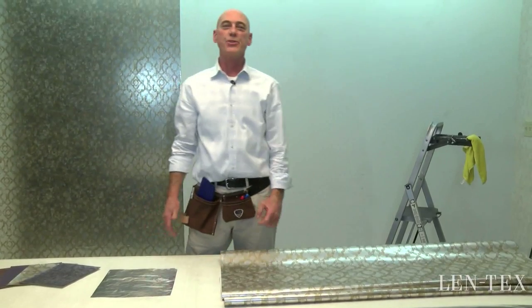Hello everyone, my name is George Dunn. I am a professional wall covering installer and I also work at Lentex Corporation as part of their quality assurance team.